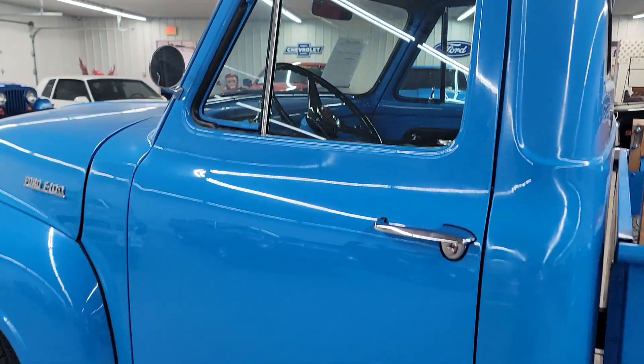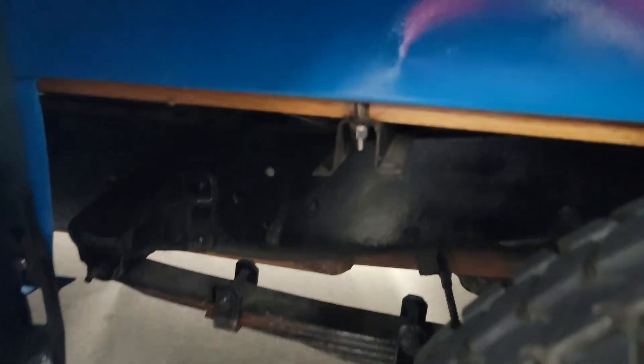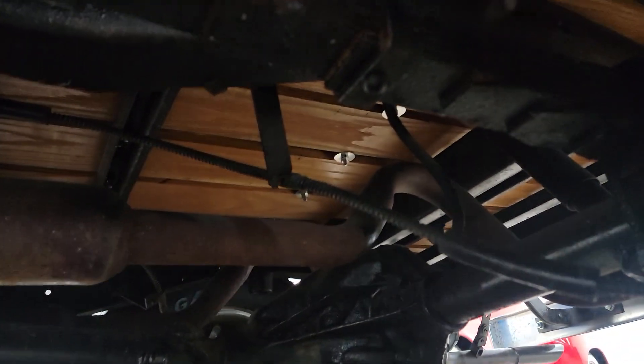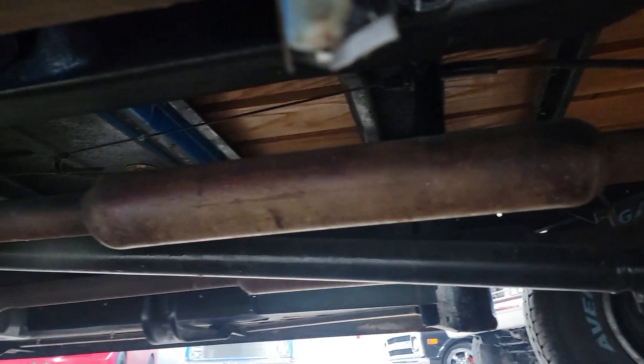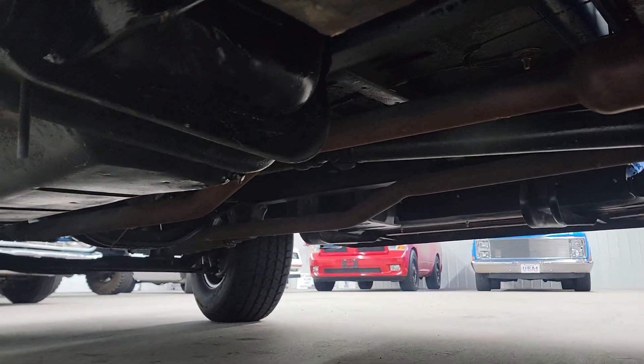Door shuts real nice. Let's see underneath here — see if you can see a little bit. It's nice and clean underneath. Looks like they redid a lot of it under there.